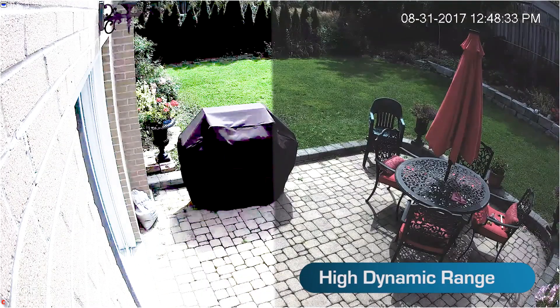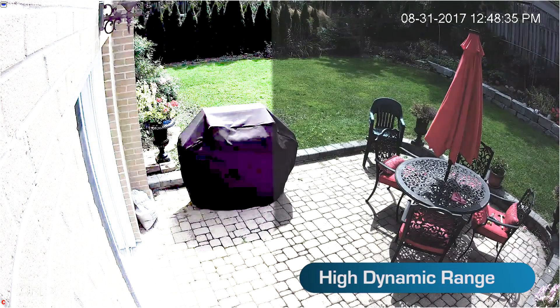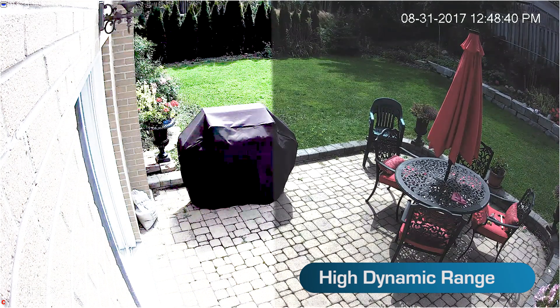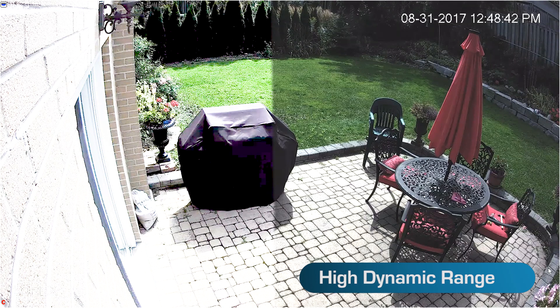This camera also engages HDR, or high dynamic range technology. The camera constantly adjusts picture brightness, preventing blown out highlights or crushed dark areas.